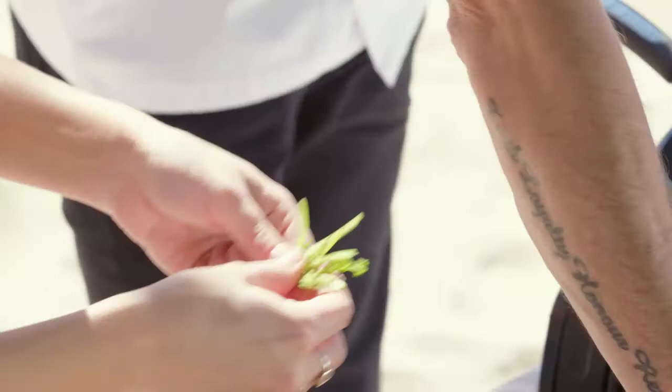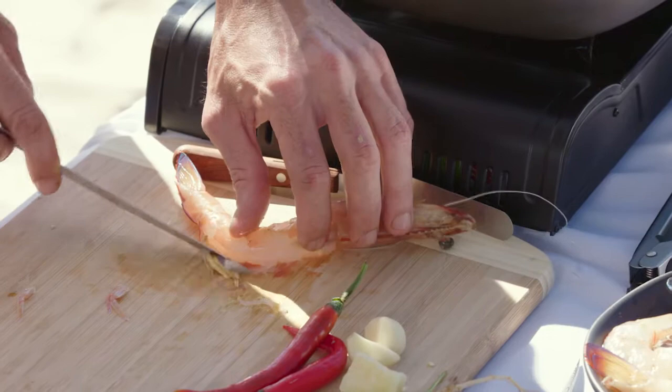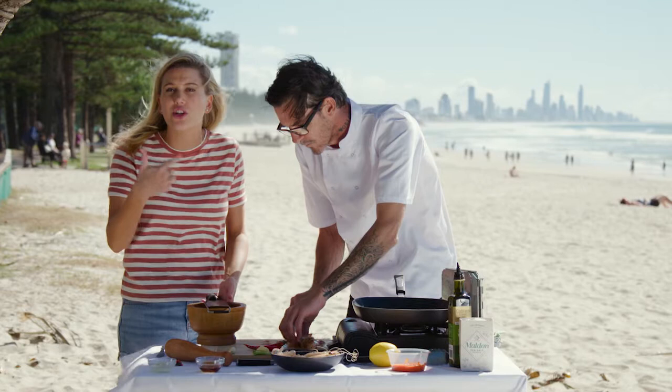I just peel it, leave the tail and the head on. And I just take a sharp knife down the back and just scrape out all the guts. They'll curl up a little bit in the pan, so the butterfly then helps to cook them through quickly. I think it's really nice to present it with the heads on and the tail, just to really show off the freshness of it.